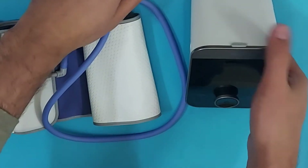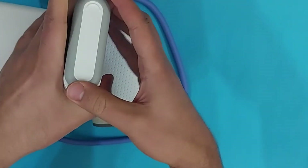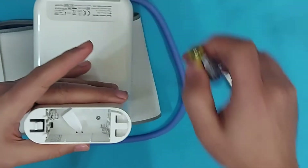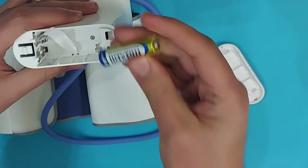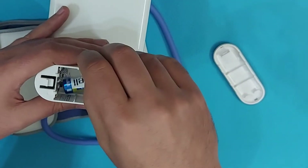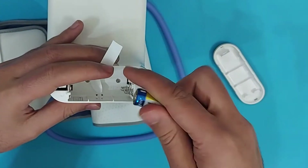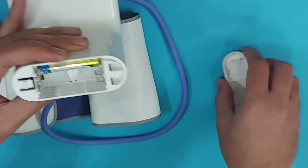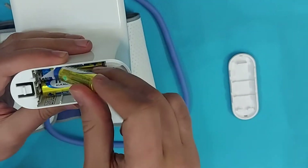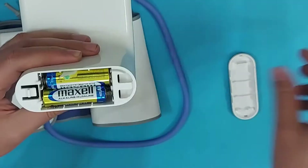Now let me show you how to install the battery cells inside the machine. Open it gently from this side by pressing here, and install the batteries according to the plus and minus symbols. If your BP monitor is not turning on properly, the batteries may not be installed correctly — remove them and reinstall according to the polarity markings. After installing the batteries, the device will ask for basic settings.